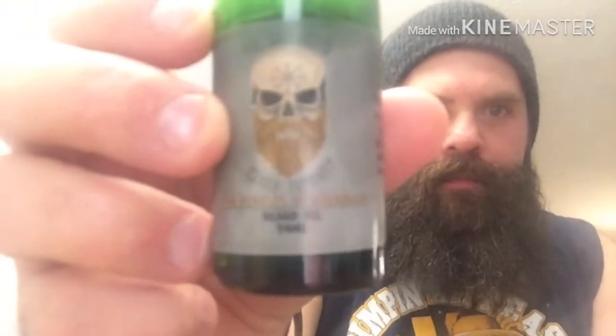Bearded America, what's up guys? We're back finally for another video with your boy D-Rock. Today we're going over the Bald Viking Beard Company. Check it out — they are out of the United Kingdom, so we're going overseas.